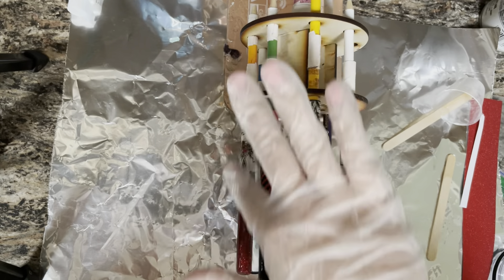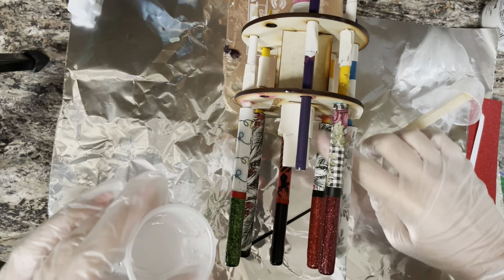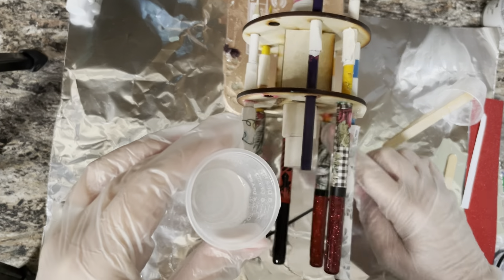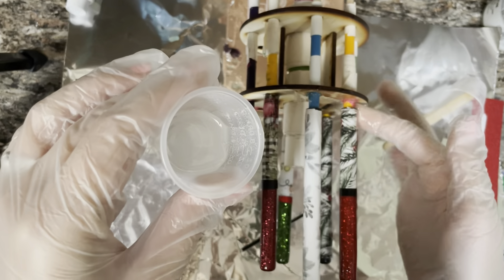Then you're going to add another coat of epoxy. Sometimes you might need more than one additional coat to cover all of your vinyl and glitter — it all depends. Just add your final coats and that should be about it.